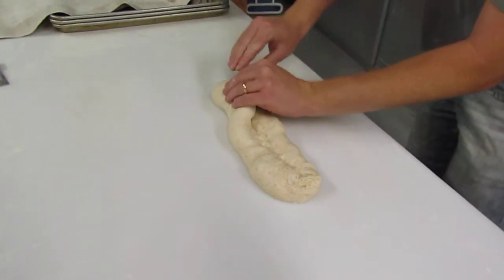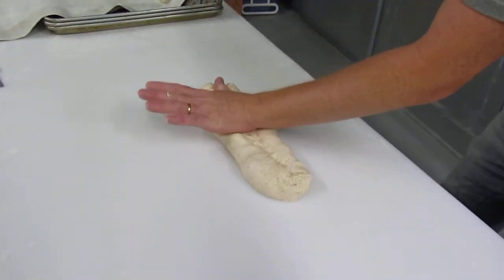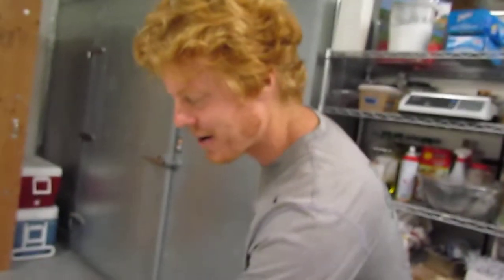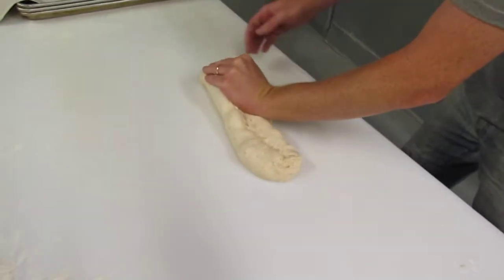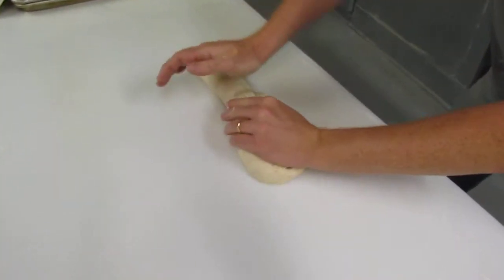The temptation is to do something like this. But what you want to do is lay your thumb in there like this. I'm left-handed — if you're right-handed, you're going to have to change this up. Pull over with your other hand and then use your palm to seal it, like that.